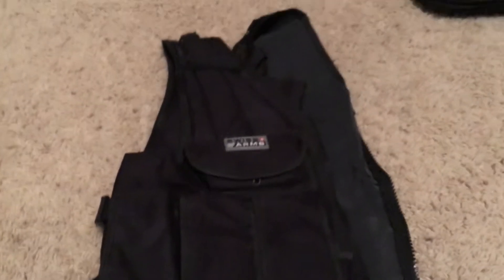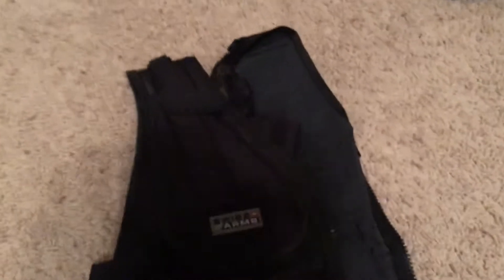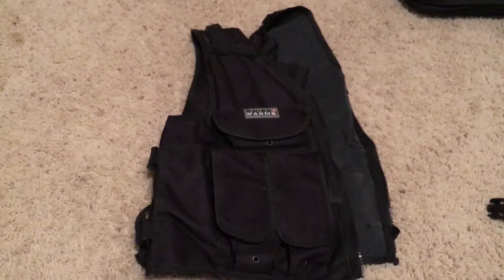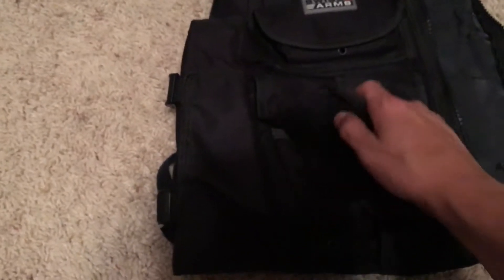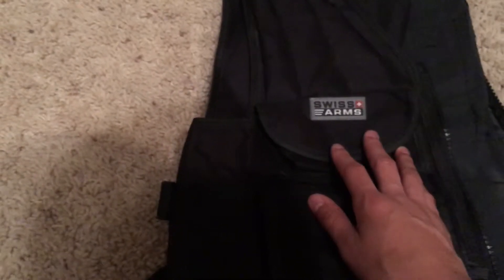I have a Swiss Arms tactical vest in black. By the time this video goes up I will be ordering an ACU camouflage plate carrier and upgrading from this vest to that. But this is what I've been using while Airsofting. It has two magazine pouches that hold two mags each, so a total of four. This is also where I keep my extra battery in case I run out on the field.